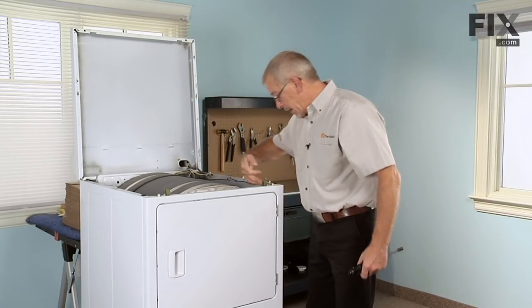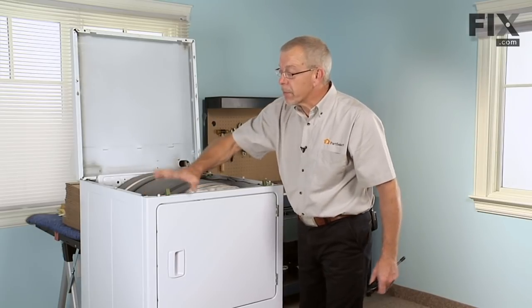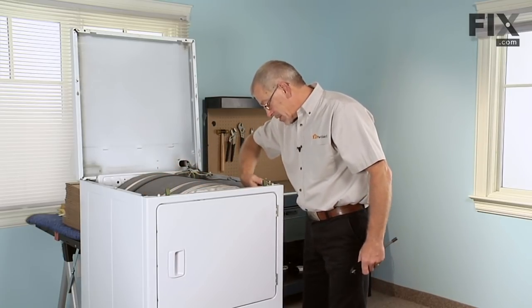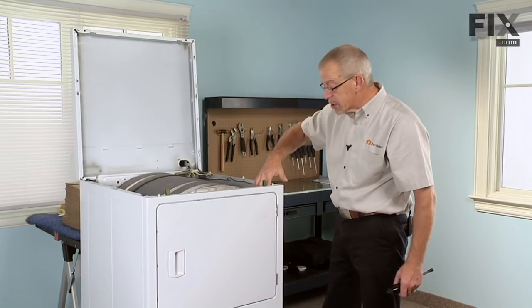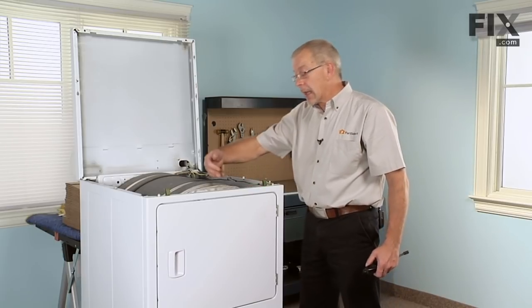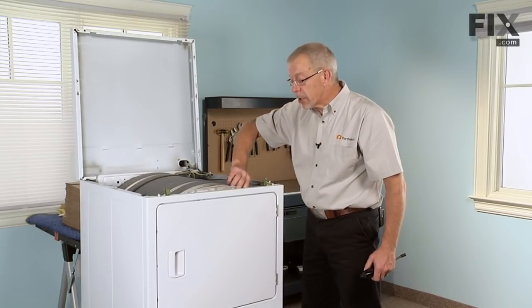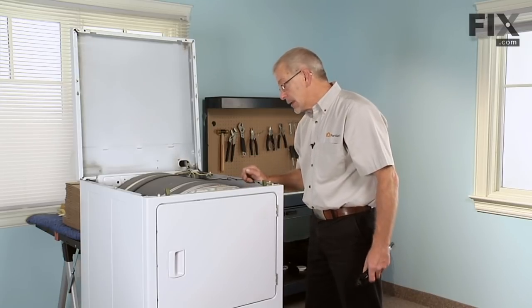Next we're going to remove the front panel. There are two 5/16ths screws that secure the front panel to the cabinet — they're accessible from the back, so we'll need to remove those. We'll also need to remove the wires on the door switch, and if the model has a light, you'll need to remove the wires to the drum light as well.